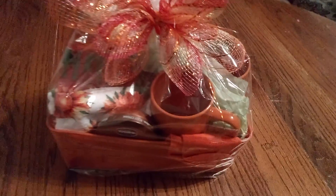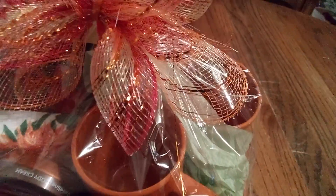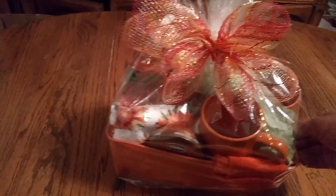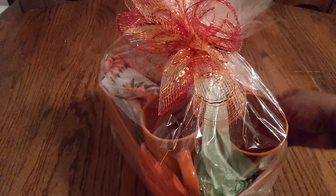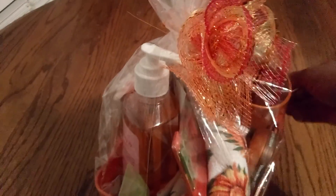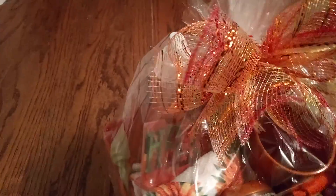And then, friends, you see green tissue paper, which I promised you all that it would be in there to help protect our nice coffee mugs and keep them safe. Friends, let's take one more good look. Is this wonderful or what? OMG. Look at that. Amazing. Look what you can do with just a little bit — it can still look just as beautiful.